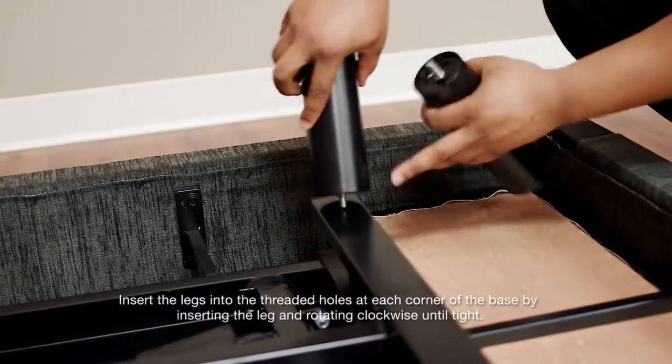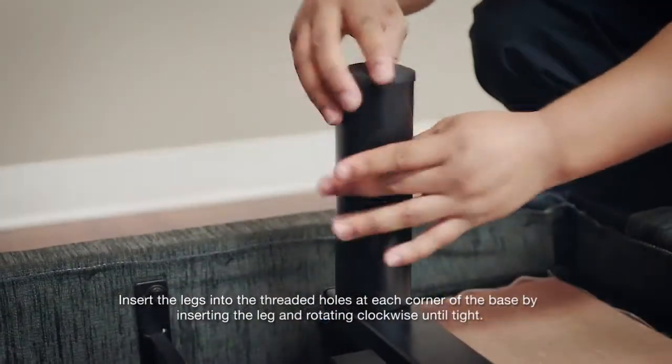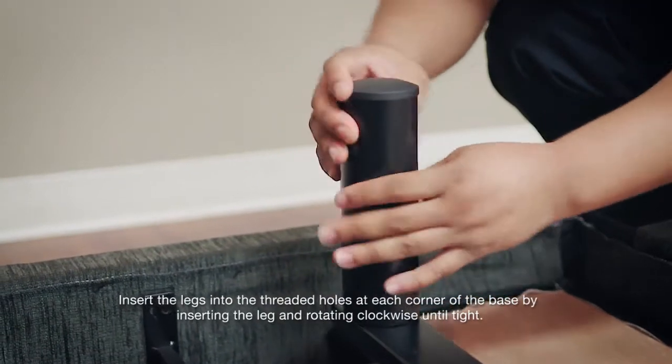Insert the legs into the threaded holes at each corner of the base by inserting the leg and rotating clockwise until tight.